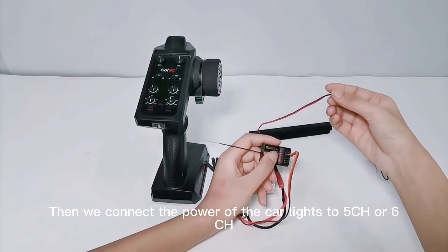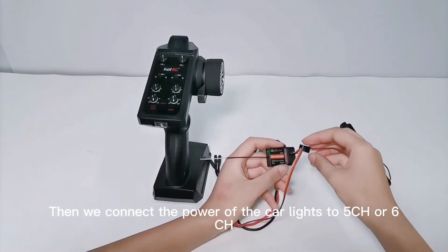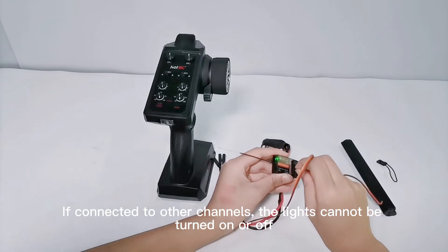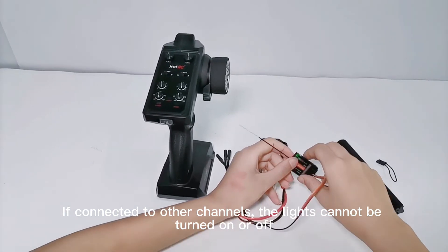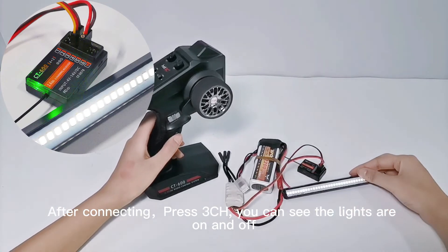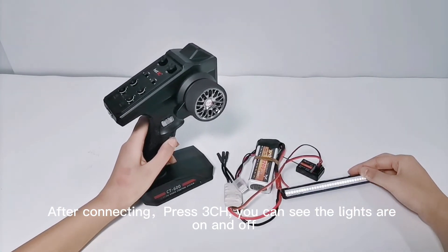Then we connect the power of the car lights to 5CH or 6CH. If connected to other channels, the lights cannot be turned on or off. After connecting, press ZenCH. You can see the lights are on and off.